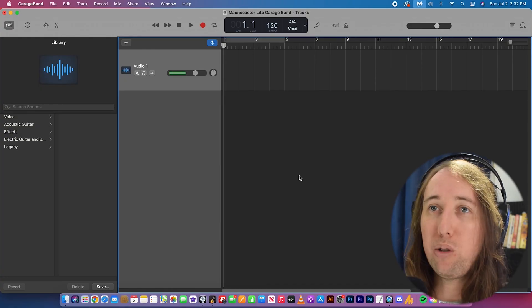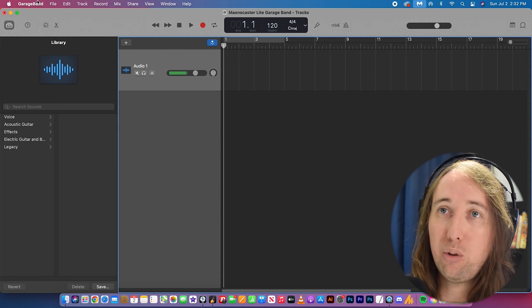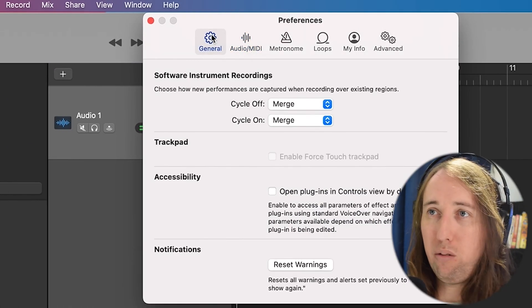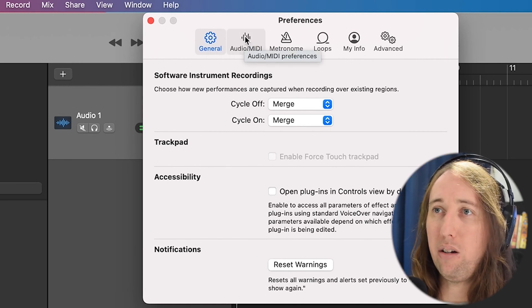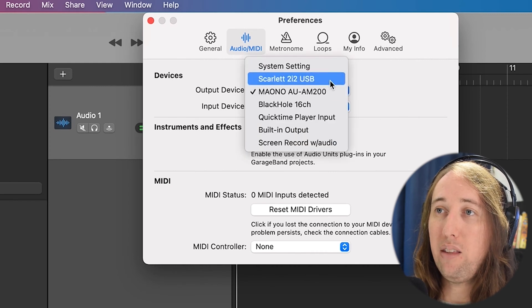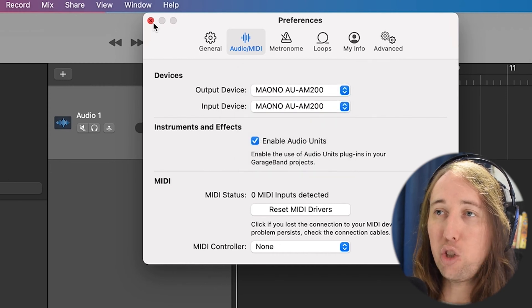Now let's take a look at the Mac. Every Apple computer should have GarageBand on it — if yours does not, you can download it for free from the App Store. In GarageBand, go up to GarageBand at the top left, go down to Preferences, click on Audio/MIDI, and then where it says Output Device and Input Device, make sure it says Mono AU AM200. If it's not, open the drop-down menu and select it.